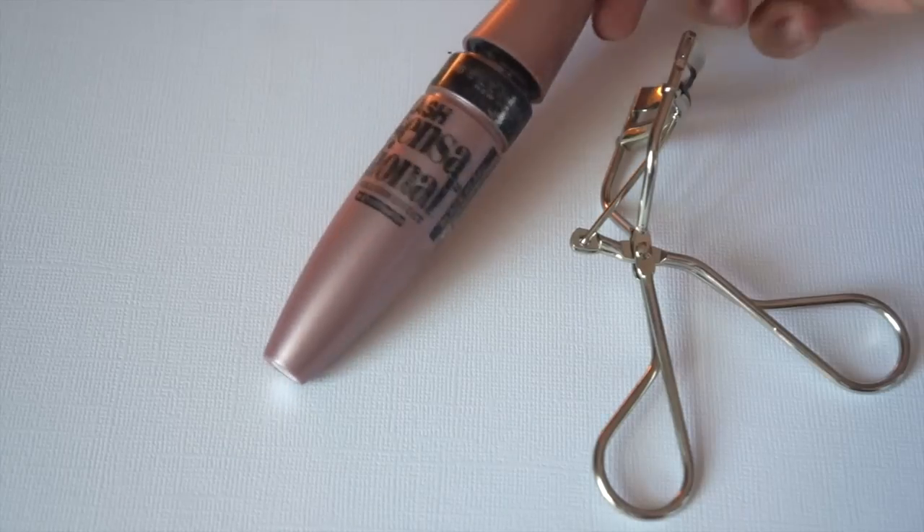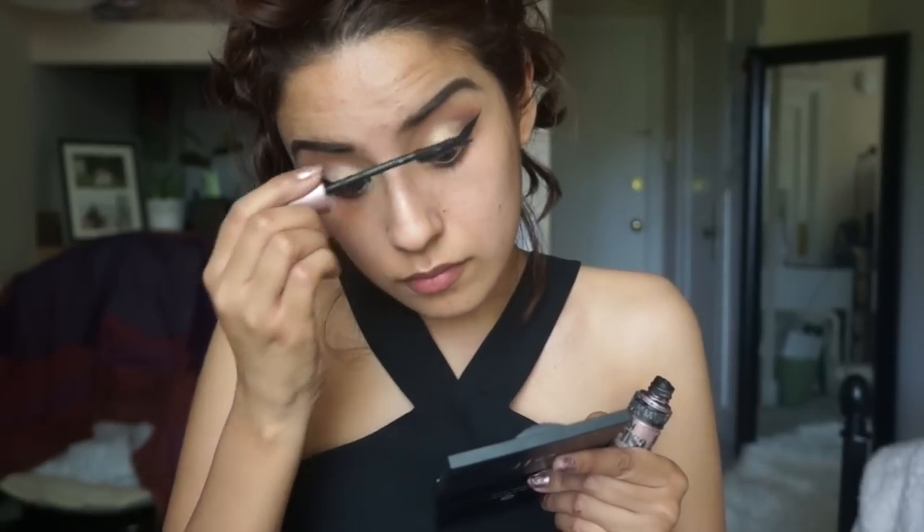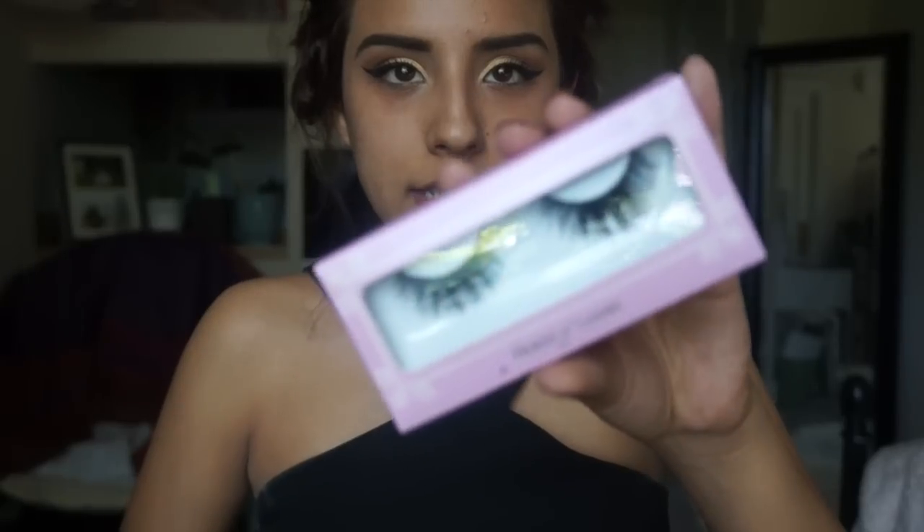Now we're going to get into our trusty eyelash curler, just curl our lashes and get them ready for false lashes. I'm going to use my favorite mascara - the Lash Sensational mascara from Maybelline - and just coat my lashes. Now that the lashes are coated, I'm going to go in with my false lashes. For today I'm using the House of Lashes Boudoir - I'll apply those off camera and be right back.